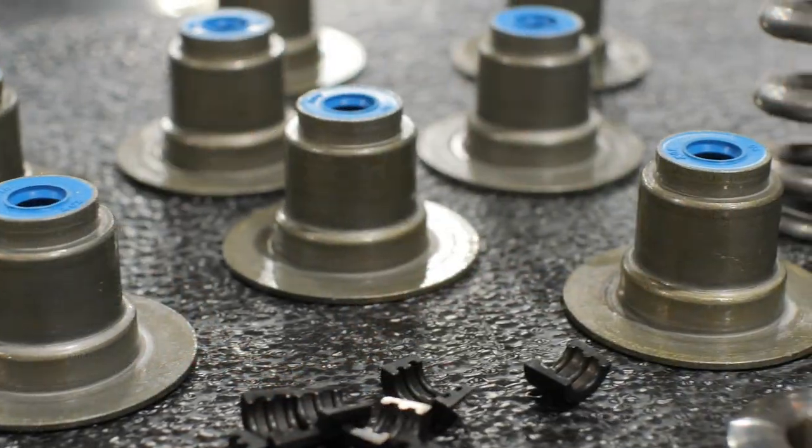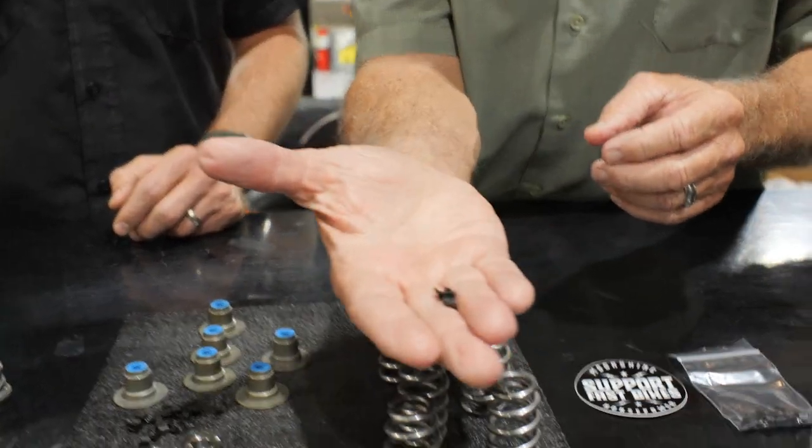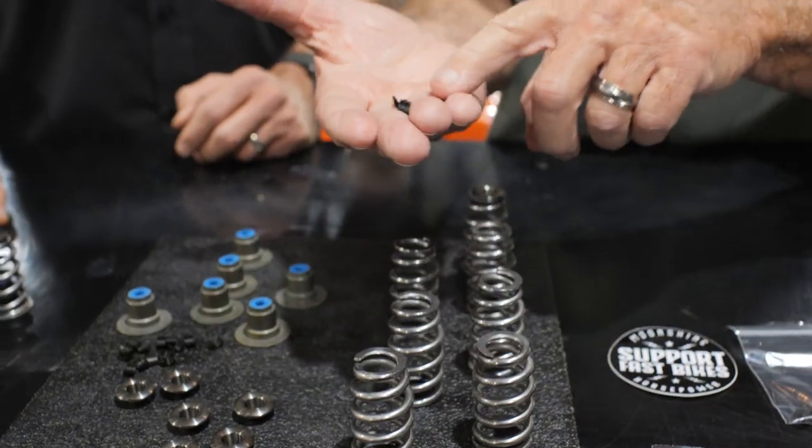This spring will handle from 540 lift to 640 lift. The kit comes with the lower collars, titanium retainers, and billet steel triple groove locks that will fit anybody's valves.